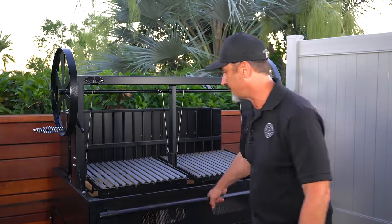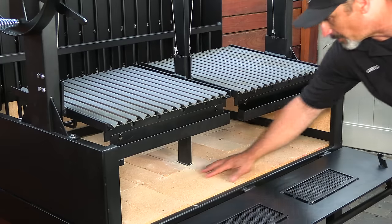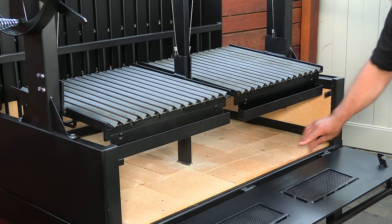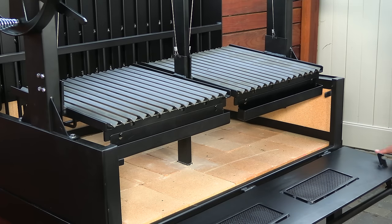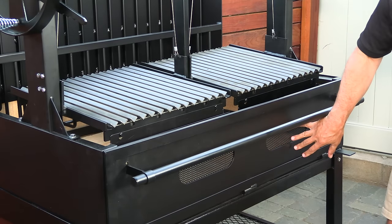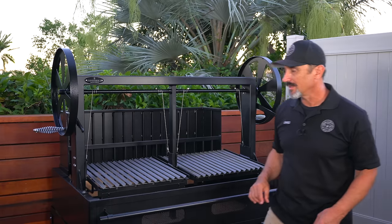This thing is massive — on the shipping label it said 1,100 pounds, a lot of which is the brick. The bottom is insulated with fire brick, and all the walls are lined with fire brick. The front has these dampers for plenty of airflow, and it's fueled with either wood, lump charcoal, or both.